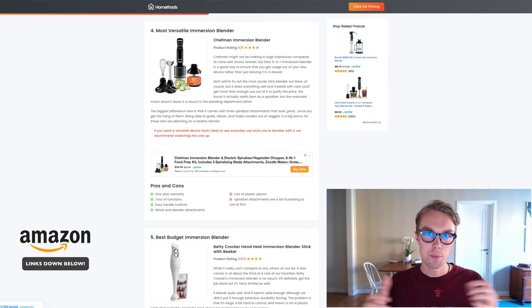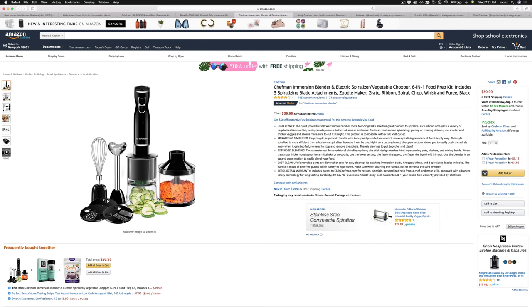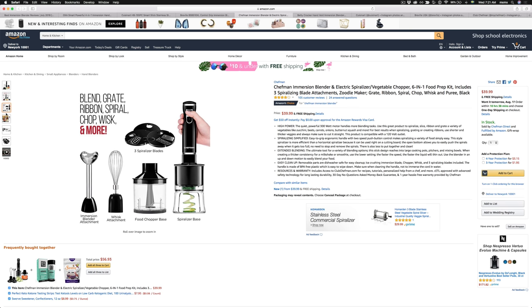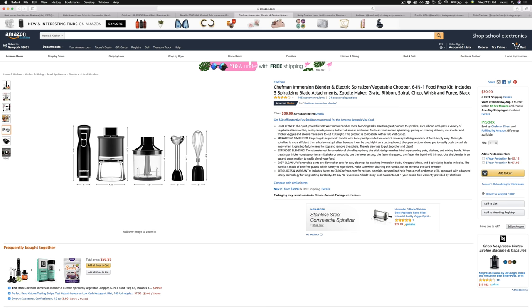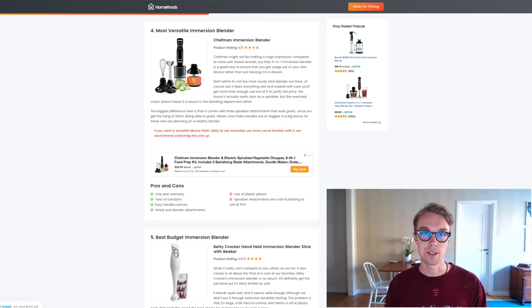Number four, the best versatile blender: I went with the Chef Man, which goes for about $40 on Amazon Prime and is rated 4 out of 5 by about 100 reviewers. What's cool is that you get tons of functions for the money, a one-year warranty, very easy handle controls, and both whisk and blender attachments.